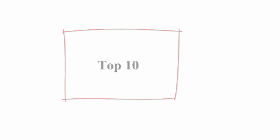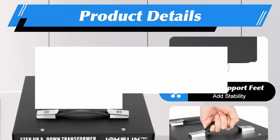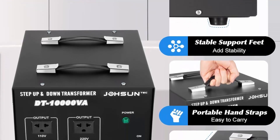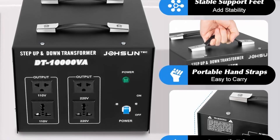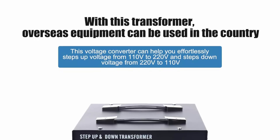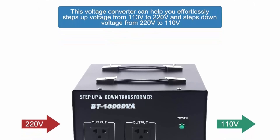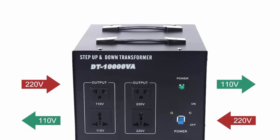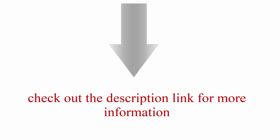Top 10: 10,000W voltage converter transformer, step-up/down 110V/220V, heavy-duty, with USB transformer, power converter, and circuit breaker. Product parameters: input voltage 220–240V / 110–120V; output voltage 110–120V / 220–240V; product capacity 4KVA / 5KVA / 7.5KVA / 10KVA; frequency 50Hz/60Hz; current 9A. Reliable and powerful — offers a safe, reliable, affordable, and convenient solution for converting voltages from 110V to 220V or 220V down to 110V. Check out the description link for more information.